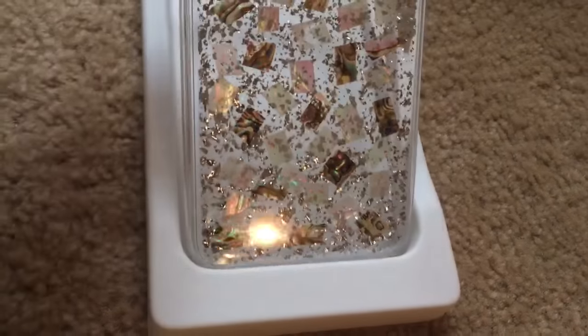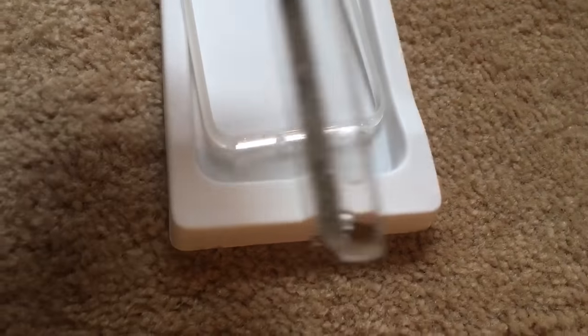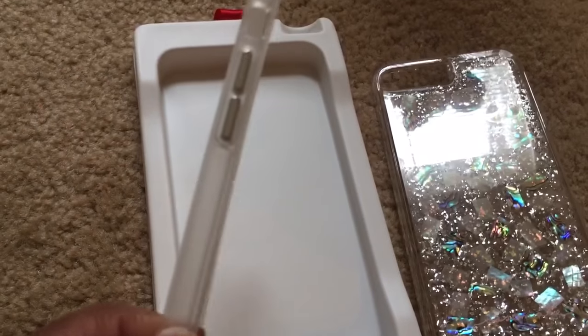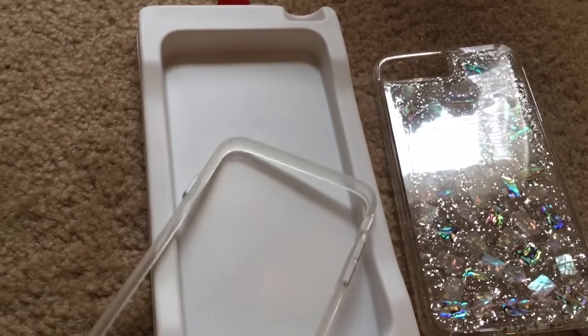It has the film on the back, and this is how it's made — this is the actual bumper with the metallic buttons on the side. That's your volume up, volume down, and your power button there.